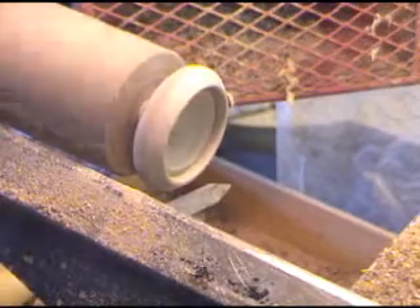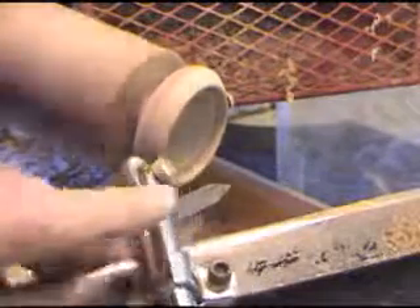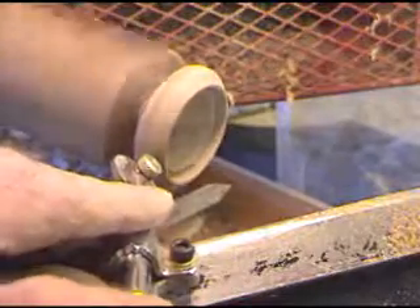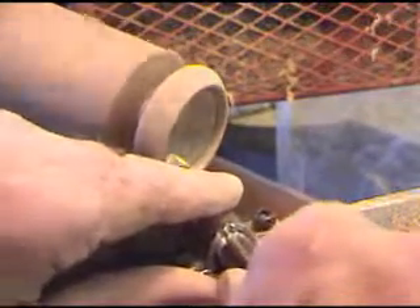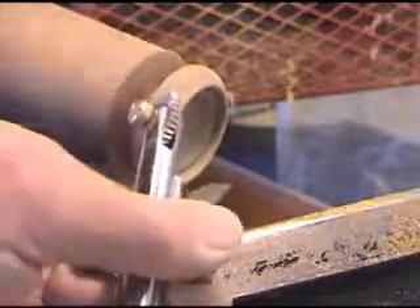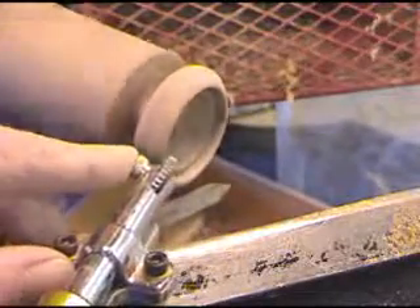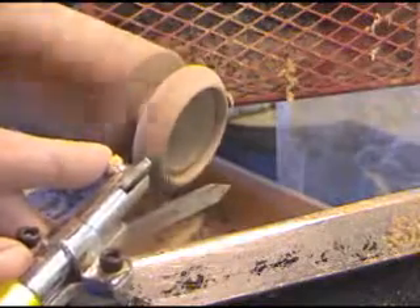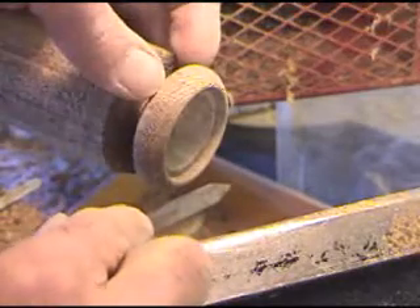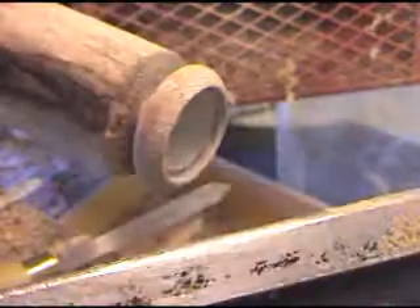Now this is where we're going to slow the lathe down and come back in with our detailer. We're going to slow it out here, come in, and then turn our detailer this way and start back here. We've put our texture up to about here — so we've got it textured from there to there.